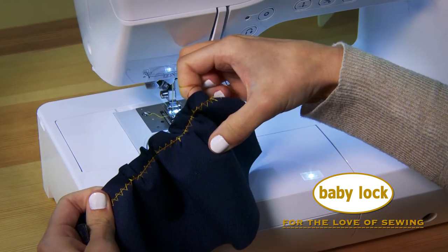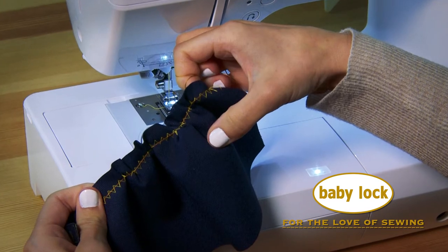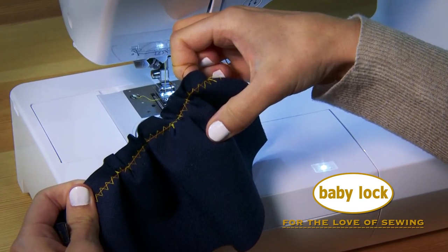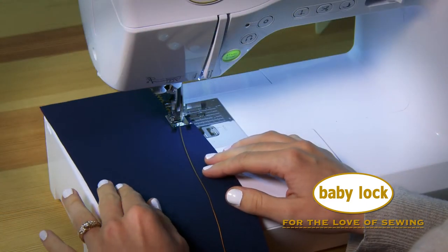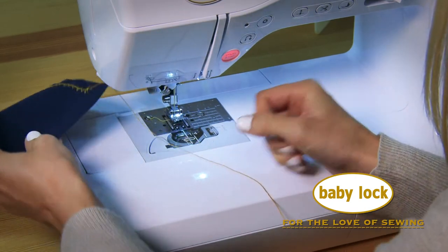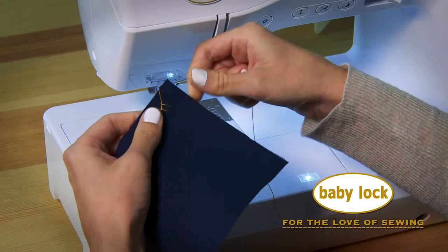To gather a heavy fabric you'd simply place one heavy thread within a center hole and zigzag stitch over it, creating an encased pull string. Let's see it in action. Look how easy it will be to gather this heavy canvas.